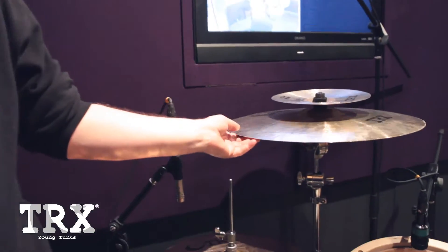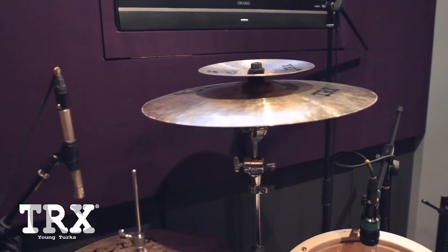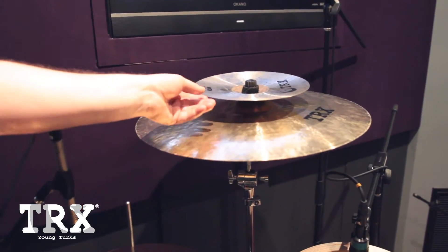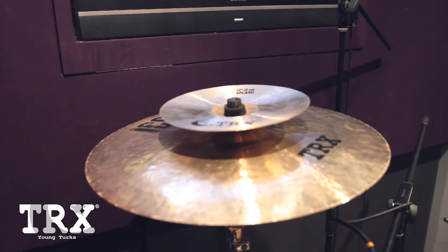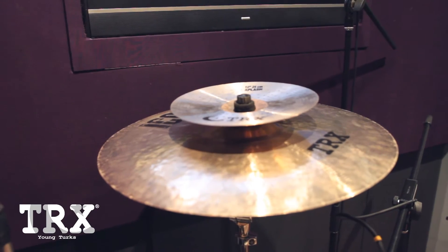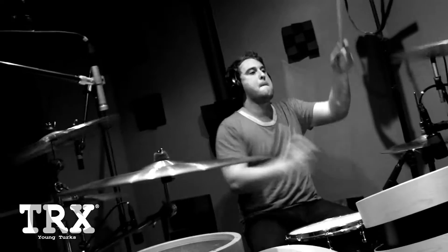Over here I have a 20 inch Icon medium crash, with a splash mounted to it which is a 10 inch ALT splash. I do that just so that it's a little bit easier on my setup. The Icon is a huge cymbal and I really love the Icon range — they're good to crash on. The ALT splash, any of the splashes sound fantastic, but I just found the ALT to suit me the best.